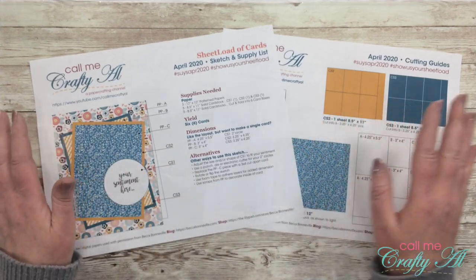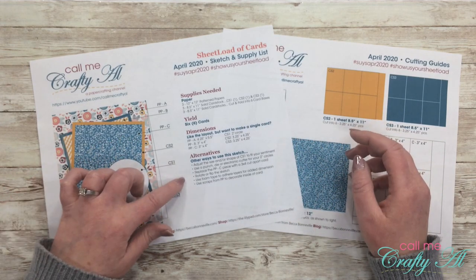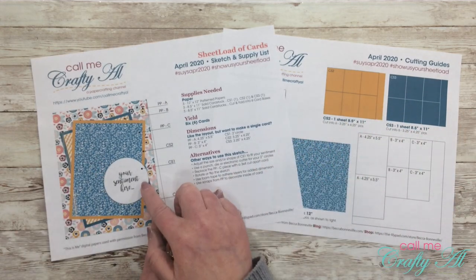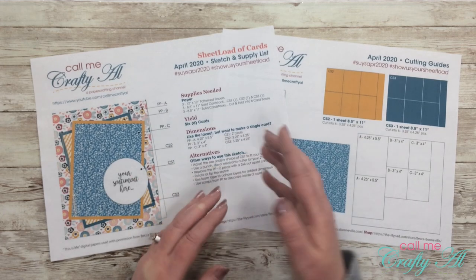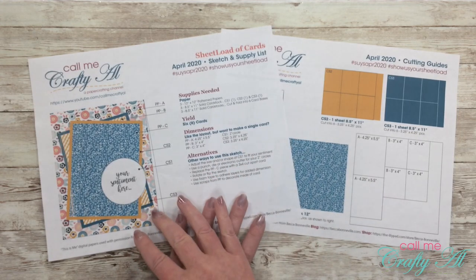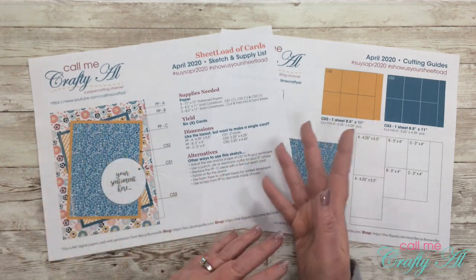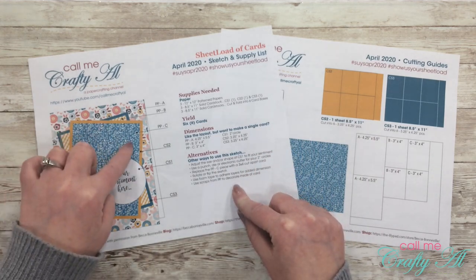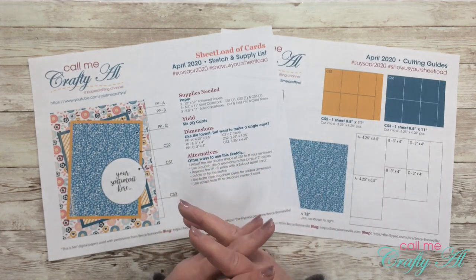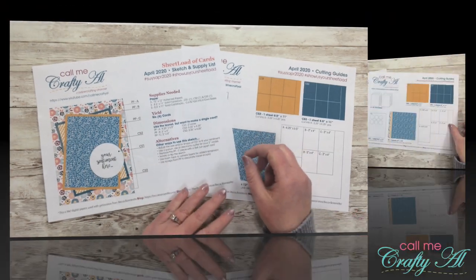Now let's say you like this layout but you don't necessarily need six cards every month — I also give you the dimensions for a single card. At the bottom I have some ideas for alternatives or how to switch it up. For instance, this month you could adjust the size or shape of the sentiment piece — on my cards I actually changed both the size and the shape. You could use a punch or die cut for your two-inch circles, you could rotate or flip the sketch, and because of the sizing, this piece (PPC) could actually use a three-by-four cut-apart card if you have a paper pad with some of those.